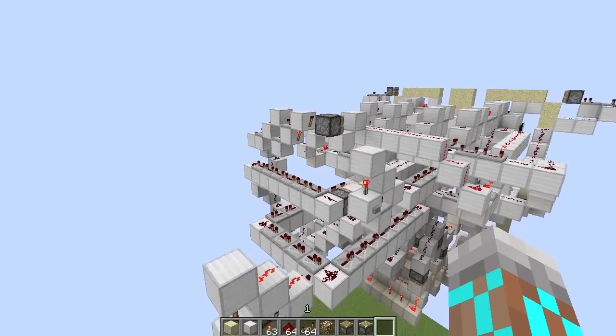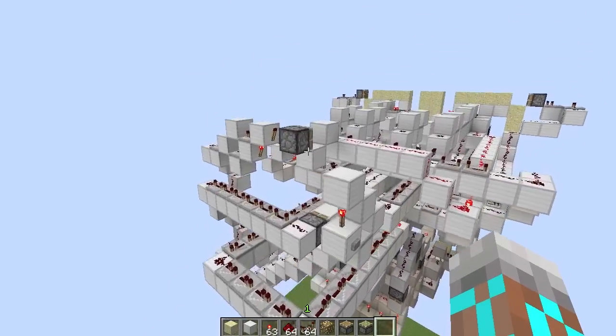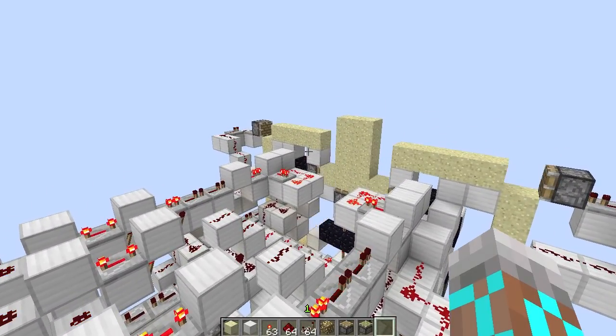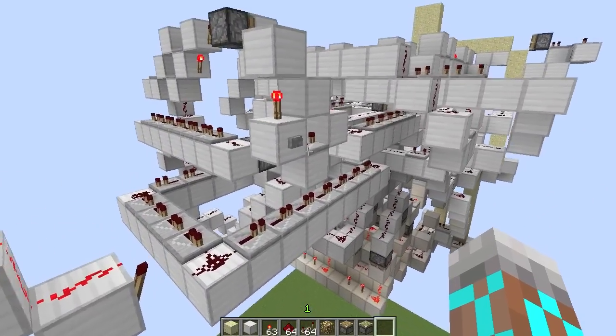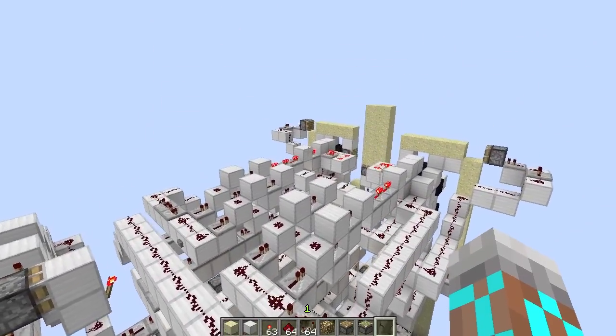Now let's try this other one — this should be a stack of three. And yeah, so there's our first block, there's the second one, and there's the third. So we've raised it up three. Now let's pull that out, and then we can take a look at the one other setting I've got in here.